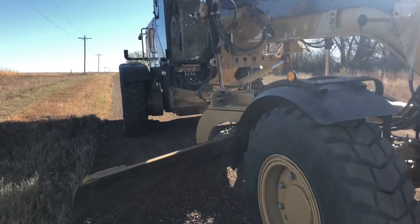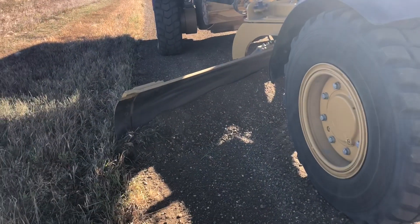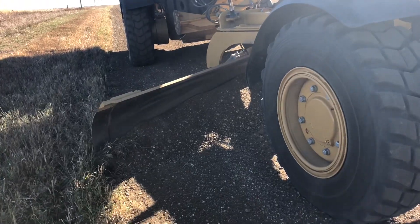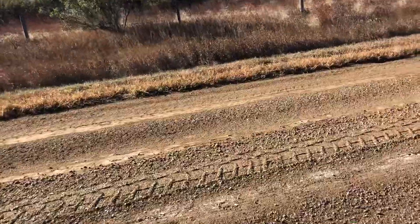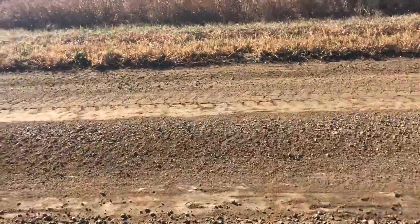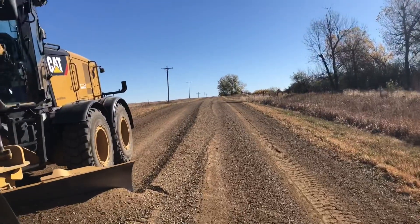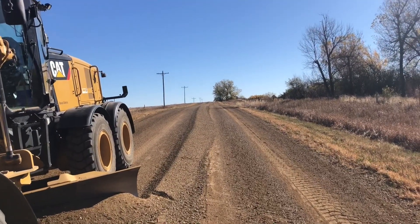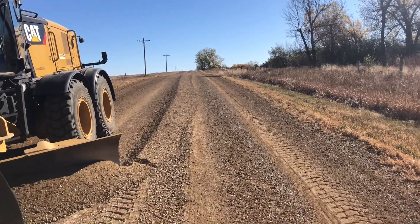Use your articulation — that's your best friend, especially when trying to pick up loose material. I got my blade rolled back pretty good, trying to get that gravel to discharge and get it to the center line. I'm putting that material right on the center line and just a little bit across.